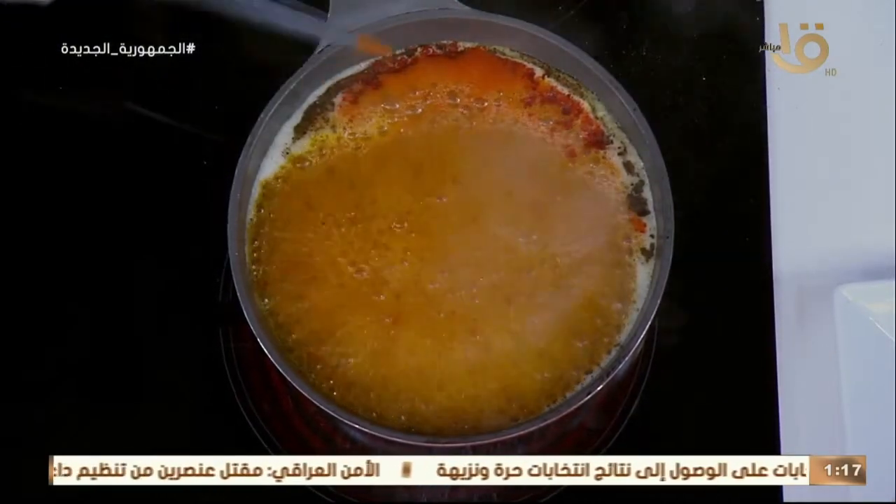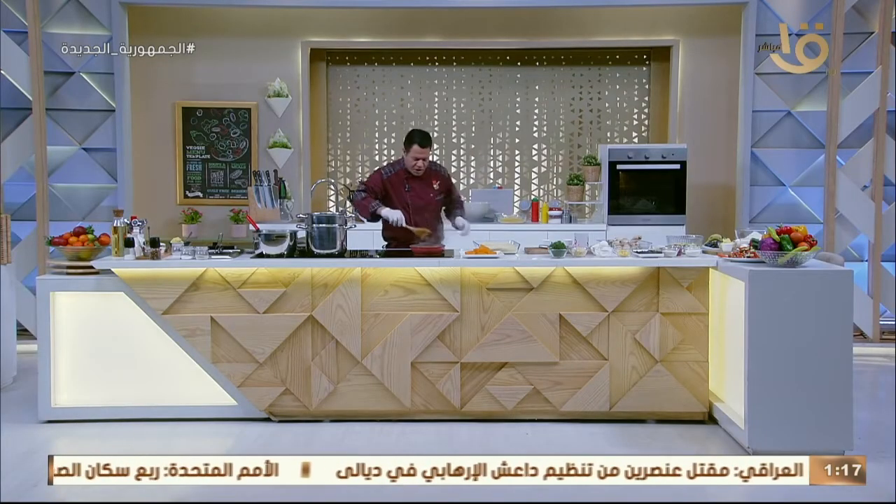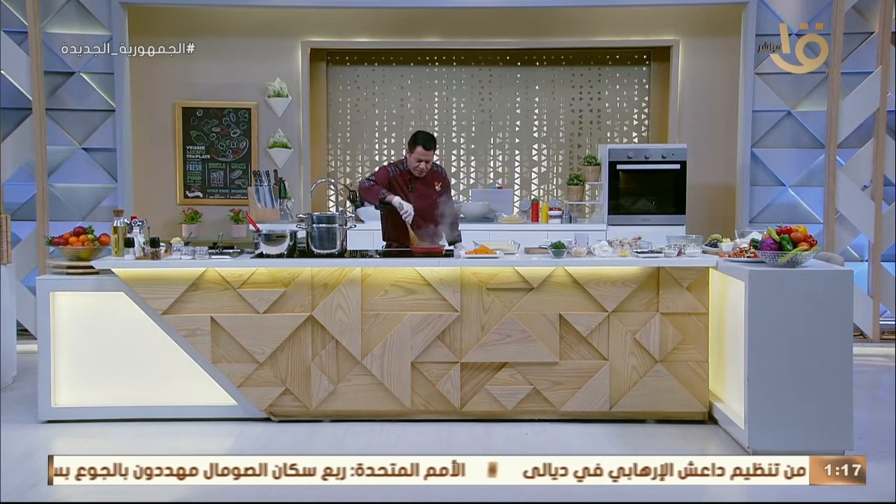الكسكوسي هيتعمل بخفة يد مصرية. هناخد التوابل الحلوة دي. بدأت أشم ريحة حلوة، ريحة السمنة مع البهارات.